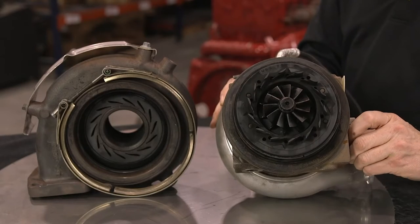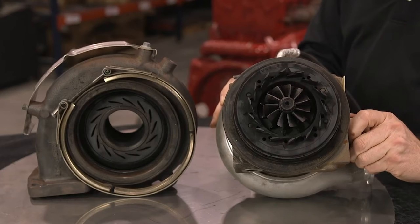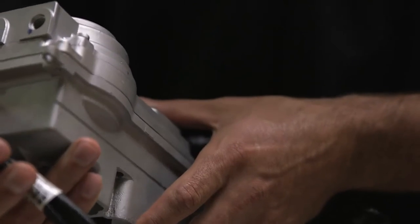If you can easily move this sector gear, then it's more likely that you have a problem with your actuator, not the turbo itself.